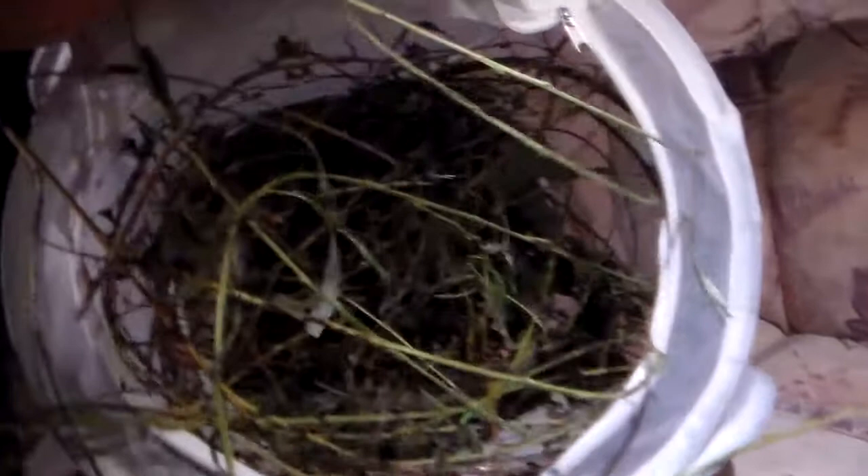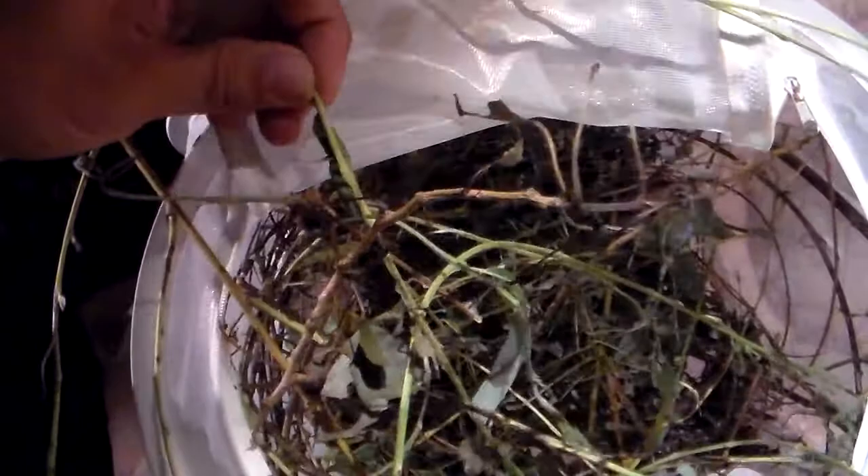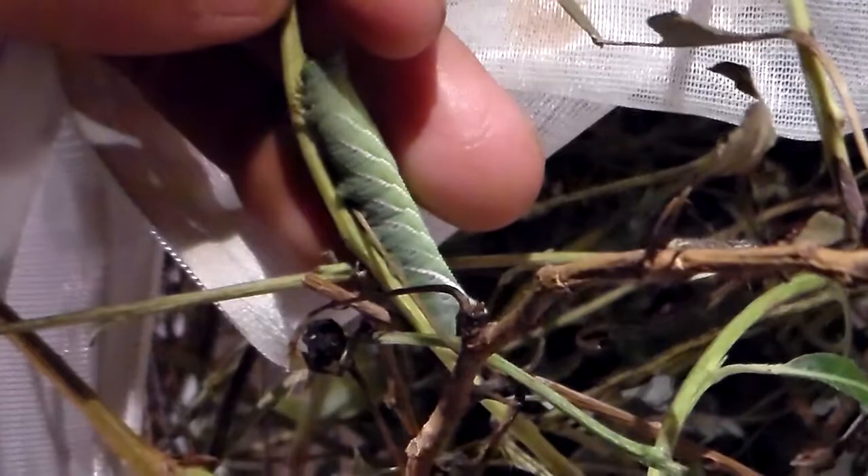There are a few more of them in here. Here you can see another caterpillar. I haven't bothered to take all of them out — just enough for a quick video demonstration.